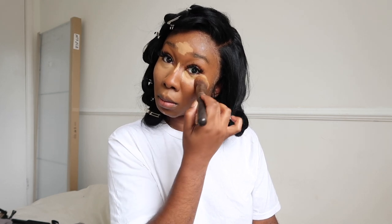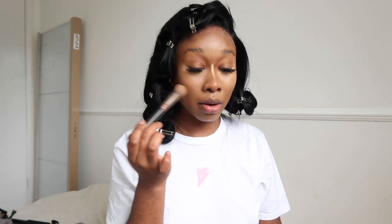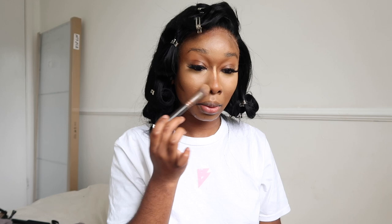I'm continuing to blend both sides - blending is key, very tedious, and I absolutely hate doing it. But you need to do it - nobody wants flashback, nobody wants unblended makeup. I'm going in with my smaller Zoeva concealer buffing brush to get into the places I couldn't reach with the bigger brush. If you don't do this step, are you really blending?